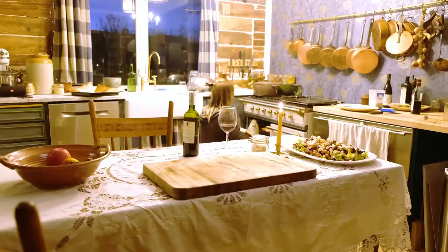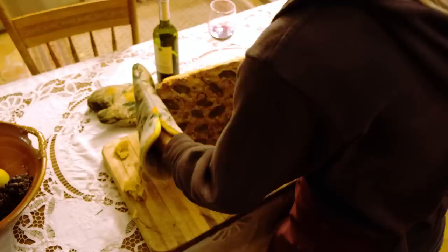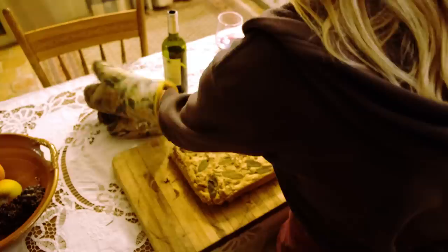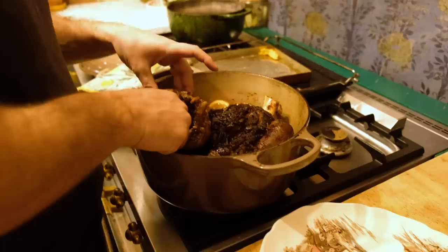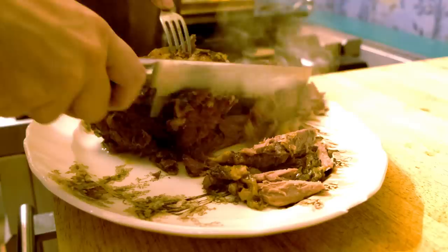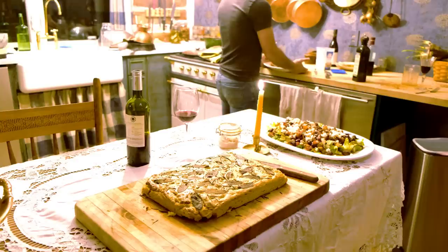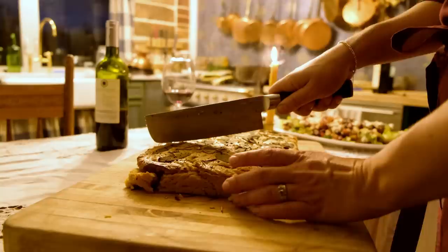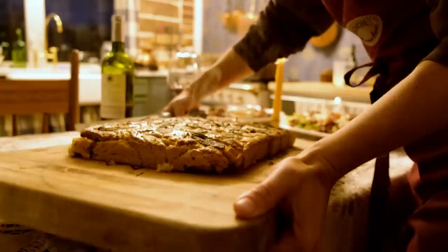Ideally you'll let the focaccia sit for about 30 minutes in the pan to finish cooking before you serve it. Alas, some of us are just not that patient when they smell hot bread — so here we are. All in all, a very humble, a very homemade, and a very beautiful feast. The humble focaccia, my friends. I hope you love it.